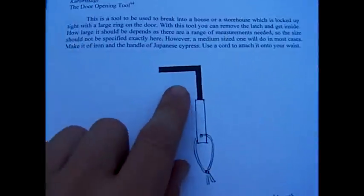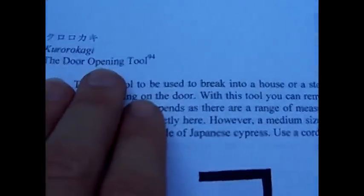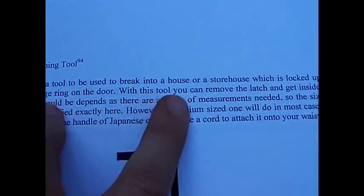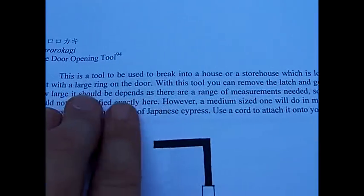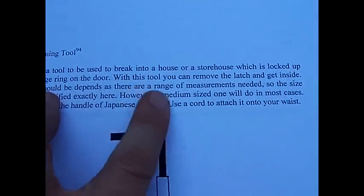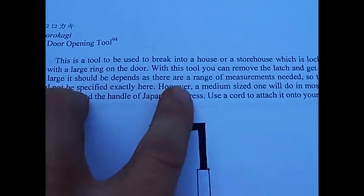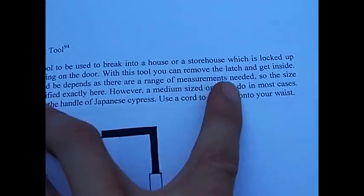Here it is — this is the ninja door opening tool. This tool is to be used to break into a house or storehouse which is locked up tight with a large ring on the door. With this tool you can remove the latch and get inside. How large it should be depends on the range of measurements needed.